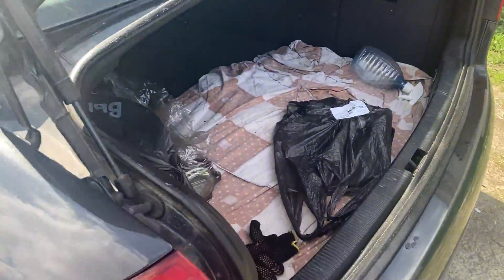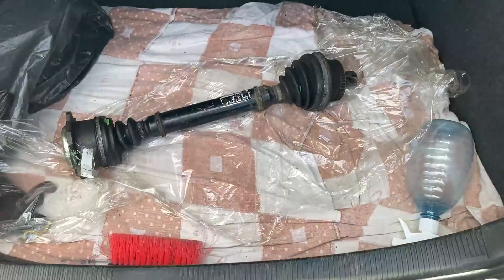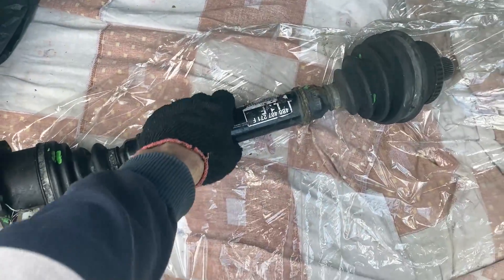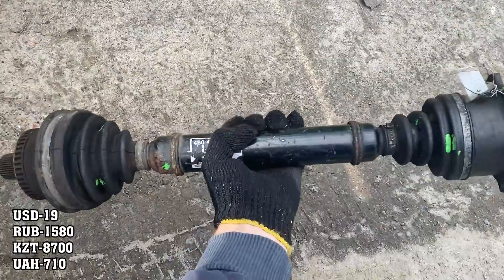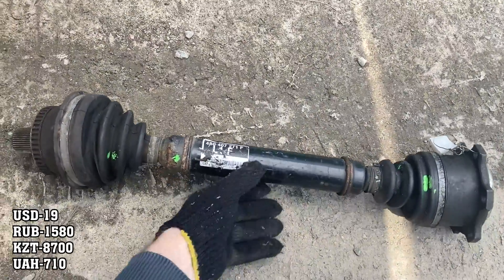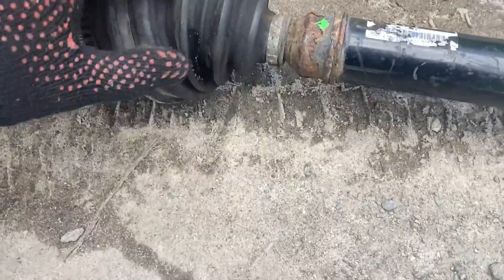In this video we'll once again focus on replacing the constant velocity joint, but this time I'll make it easier by doing the work without removing the wheel. To make the repair as budget-friendly as possible, I decided to buy a left half-axle assembly from an auto dismantler at a low cost, including the joints.